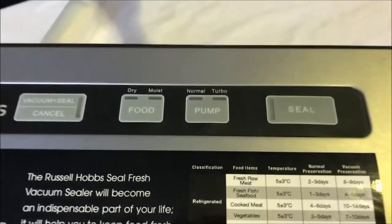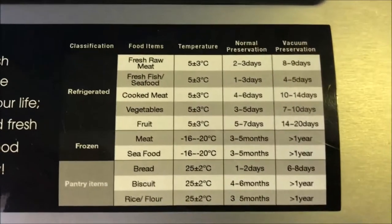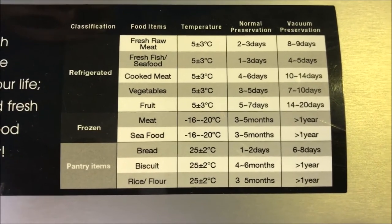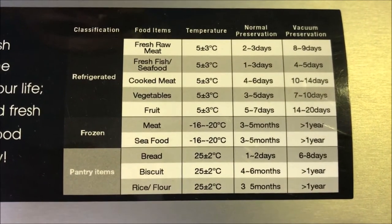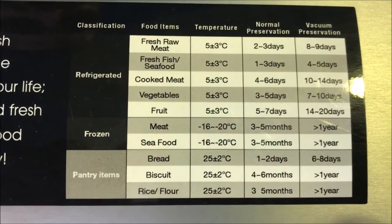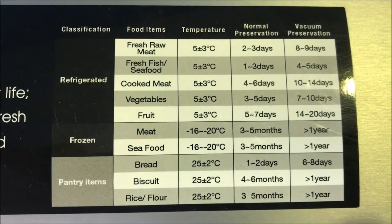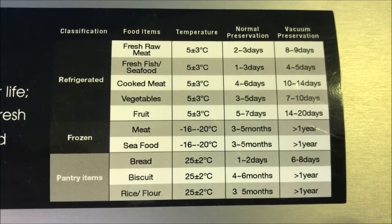The main thing it will do is increase the longevity of your food. What you can see here is the chart that Russell Hobbs have put on their product. If you look at meat, for example, frozen meat can last three to five months, however if you put it in a vacuum sealed bag it can last up to a year or even more.